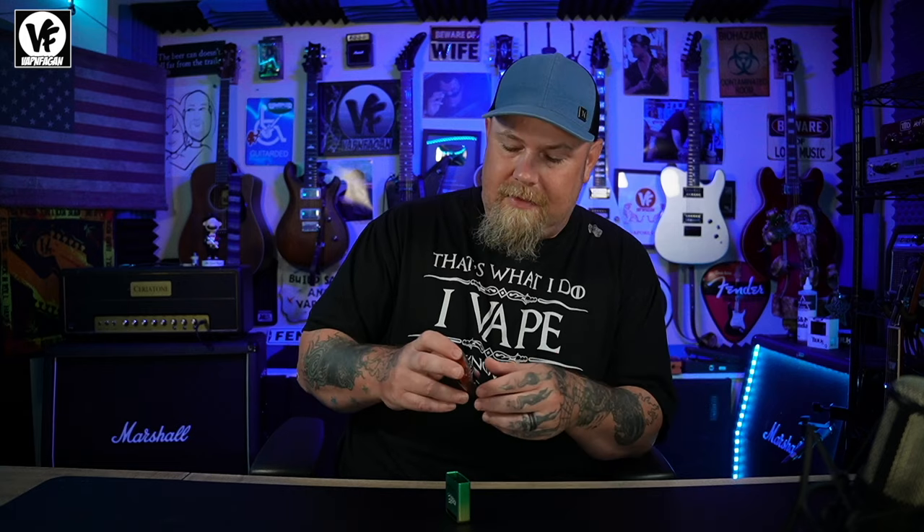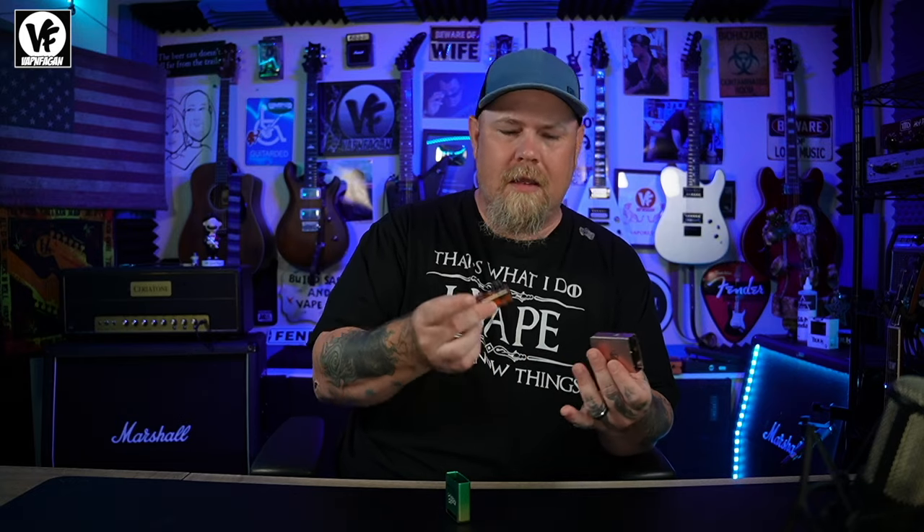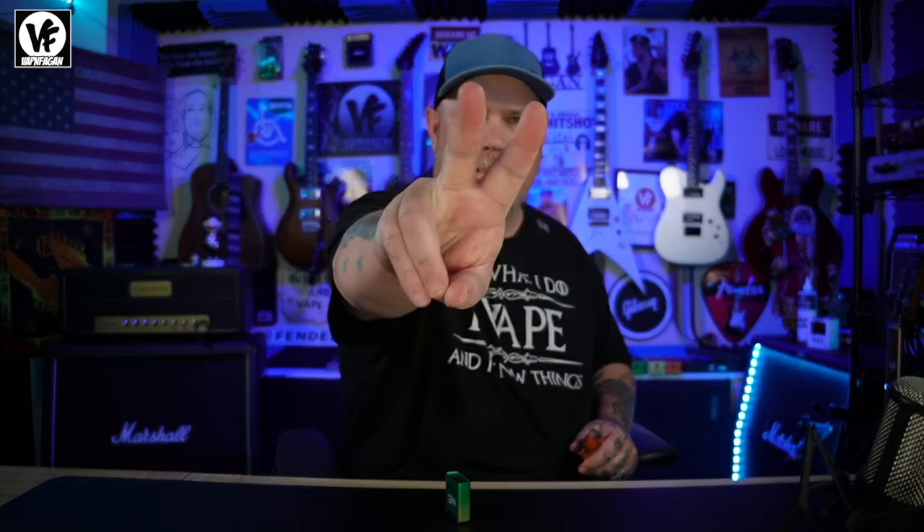It's a great device for people just looking for something easy that vapes extremely well. It's constructed really well, holds six mils of liquid so you barely need to refill it, and battery life is amazing with the 1000mAh battery. This is a definite win. Hopefully you guys enjoyed the video — like, comment, subscribe, build safe, and vape on.